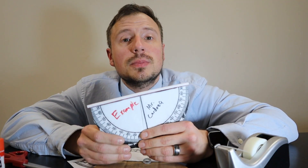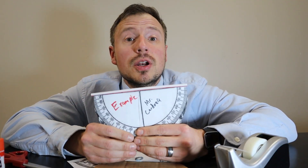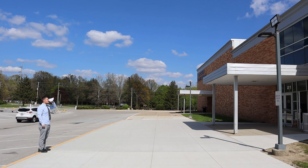In this video, I'm going to show you how to build a clinometer. A clinometer is a very low-tech way to measure the height of an object.